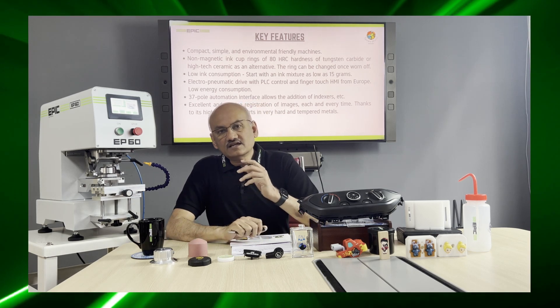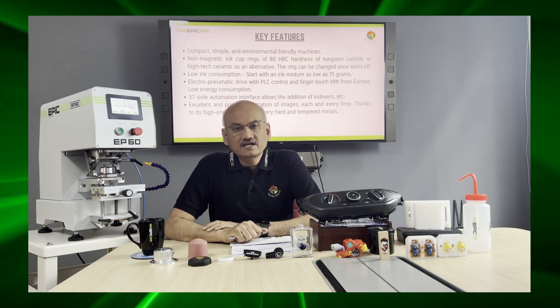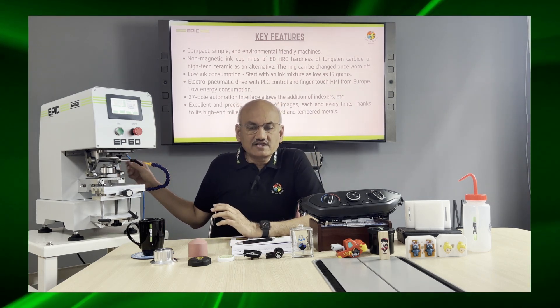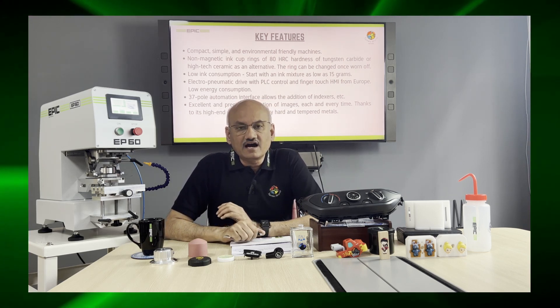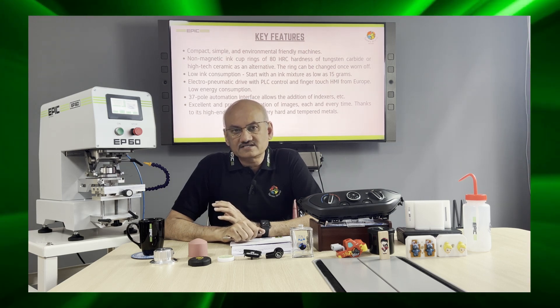The machine gives excellent and precise registration of images each and every time, thanks to its high-end milled aluminum parts. All parts are made with very high-quality aluminum using either tempered or hardened alloys throughout.